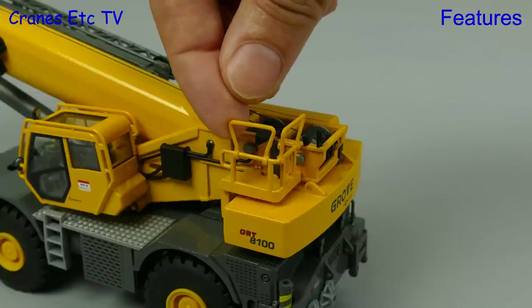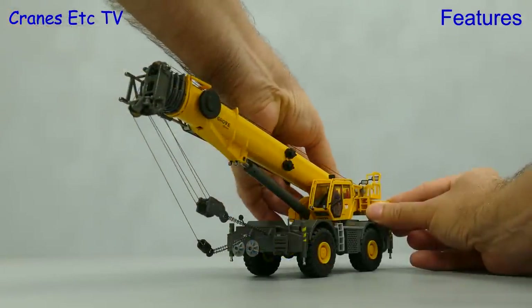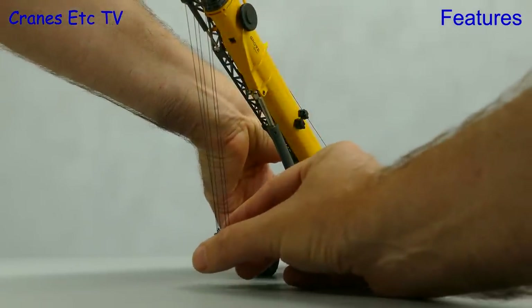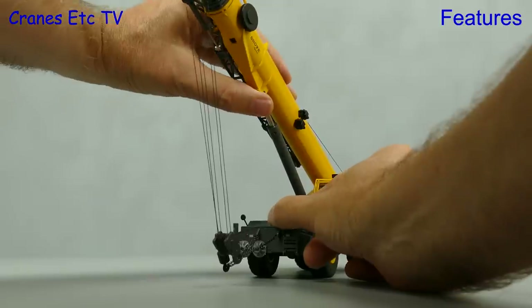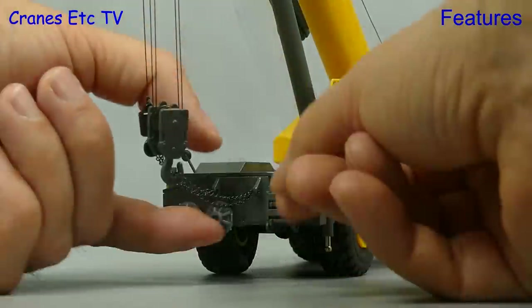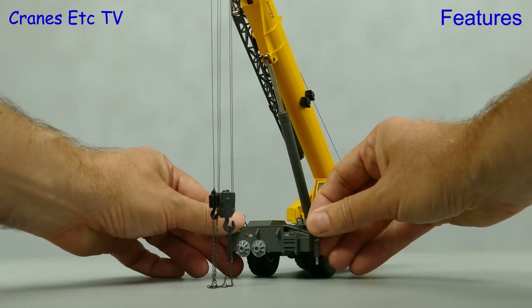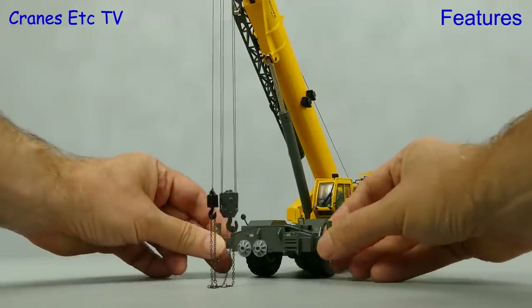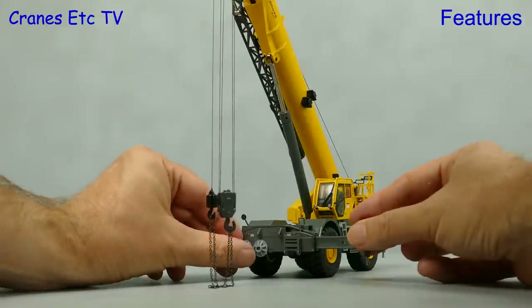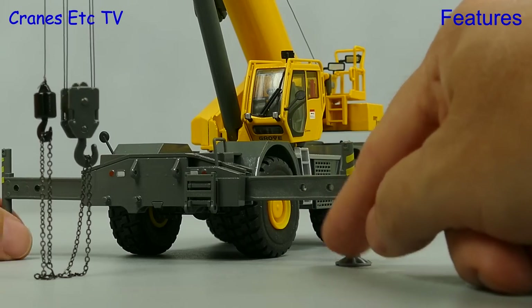We'll begin by folding up the handrails out of transport configuration. To begin the setup we need to disconnect the hooks, so we'll raise the boom and lower the hooks. If you want to do this in a realistic way it takes a little bit of time to set the crane up properly. Once the boom is up enough we can disconnect the chains that were tying on the hooks, and then we can move on to extending the outrigger beams. These pull out smoothly enough and once you've got them extended we need to disconnect the pads and place them roughly where the outrigger pistons are going to go.